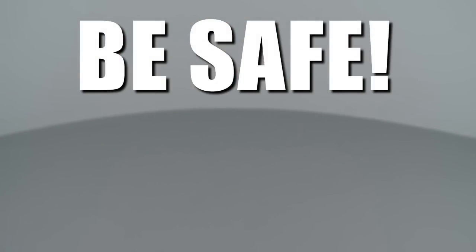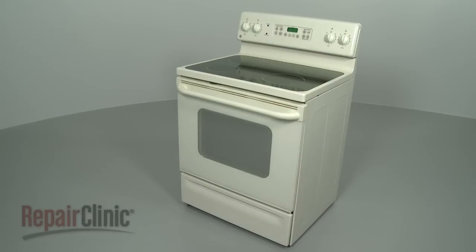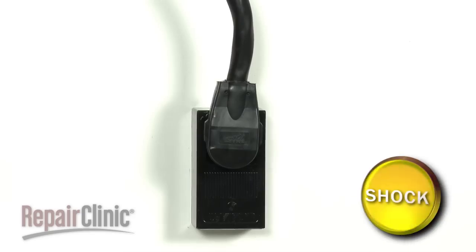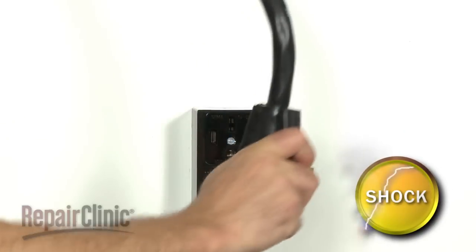Repair Clinic encourages you to perform this procedure safely. In this video, we will show one or more of these icons to alert you when to use caution. Most range repairs will require some disassembly of the appliance. Before you attempt this, be sure to unplug the appliance first.